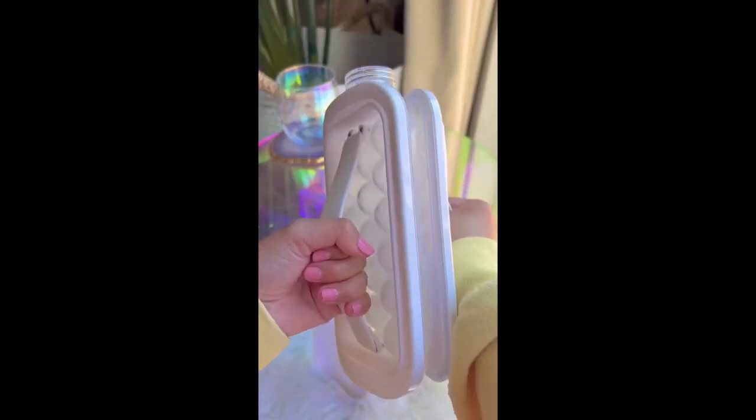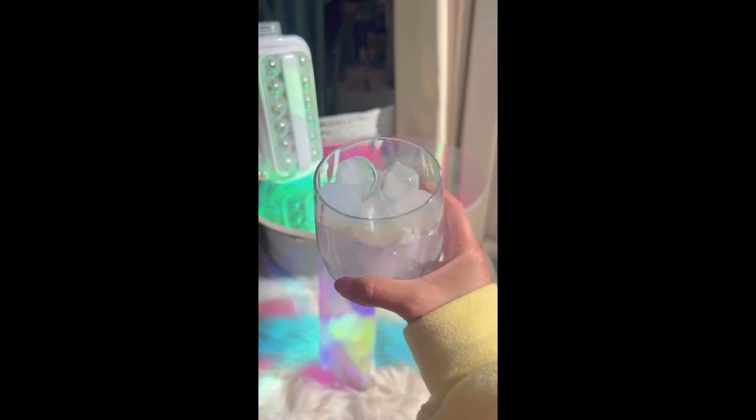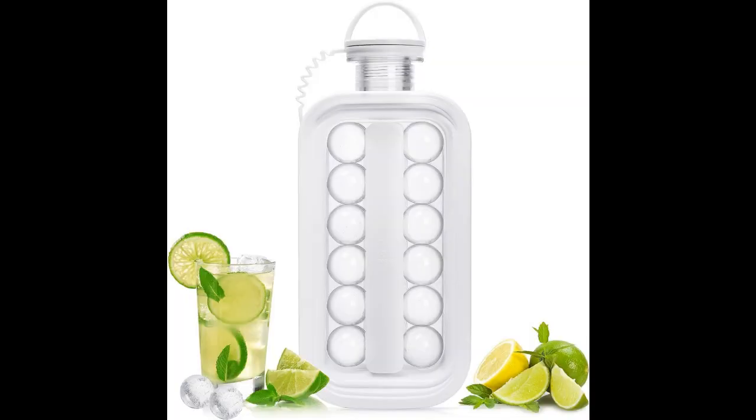Not only is it a convenient ice cube tray, but it transforms into a portable water bottle, ensuring your drinks stay refreshingly cold wherever you go. Don't miss out on the innovation. Get your 2-in-1 ice cube tray and water bottle today.